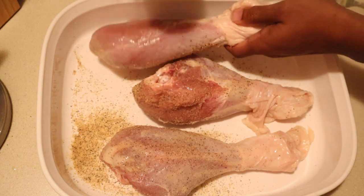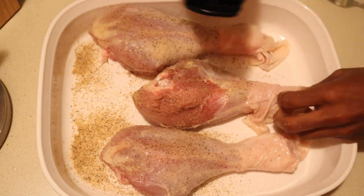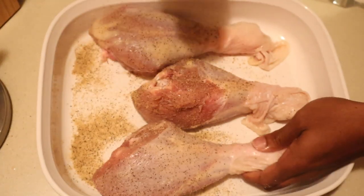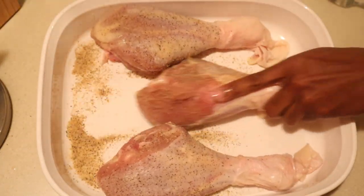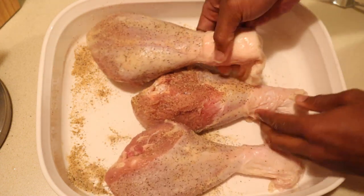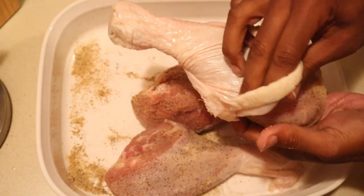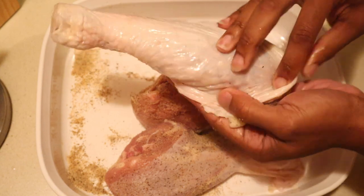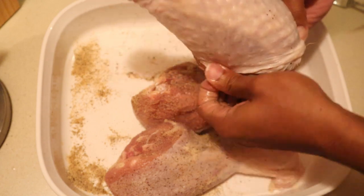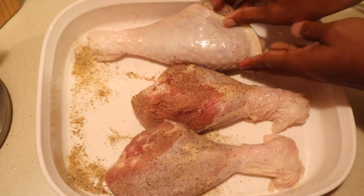I'm going with a light coating — not too heavy, because I have another seasoning to put on top. But you do want to be generous and cover all of the meat. Once that's done, you're going to pull the skin back into place. Now you have this beautiful layer of salt, pepper, and butter flavor on the meat itself, and then we'll pull the skin back over all of them before going in with the next seasoning.